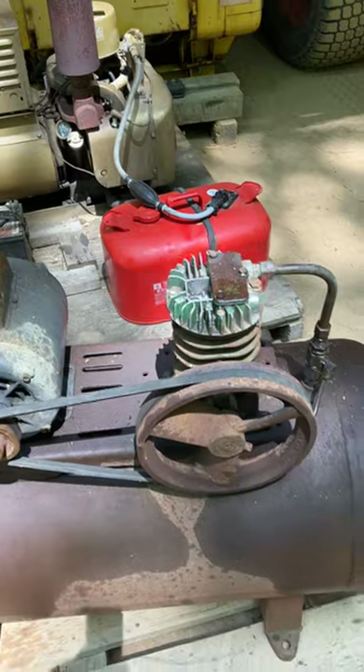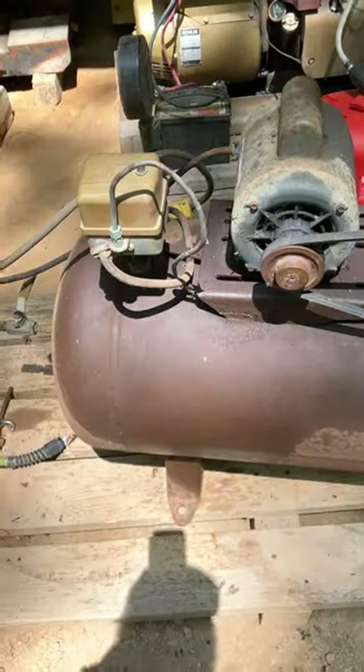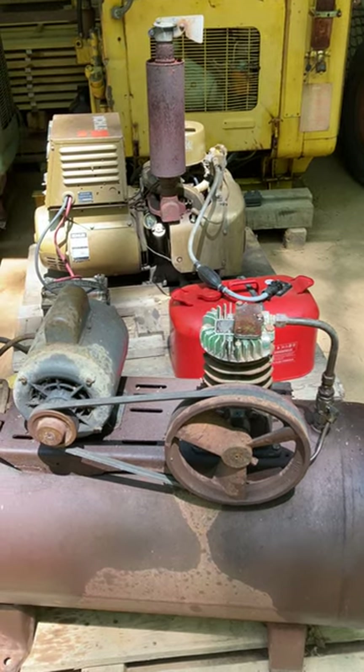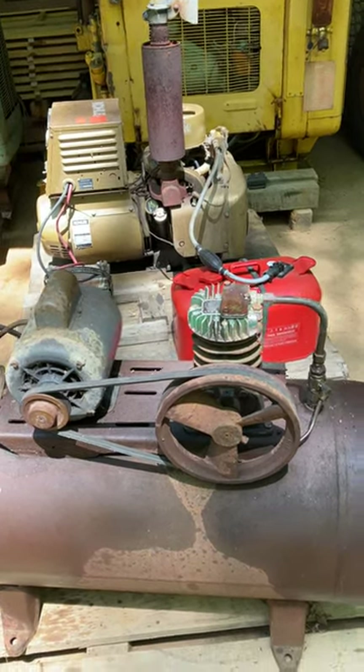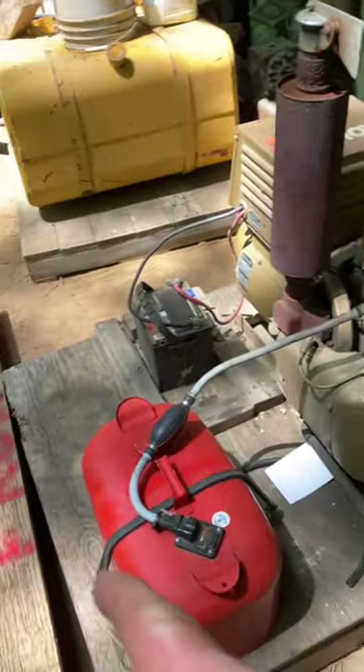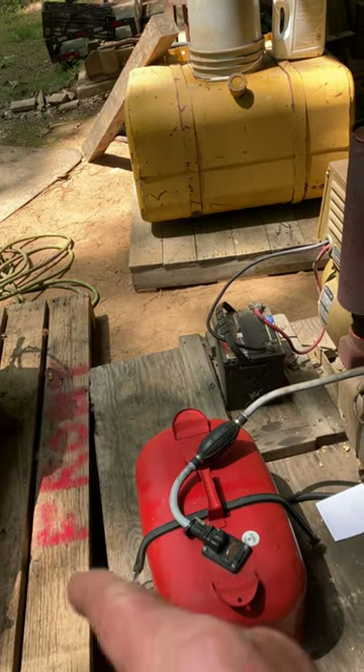The old compressor seems to run — believe it or not, this thing is an old beast. But I'm trying to make a portable air electric jumpstart station that I can just pick up with the forks and go anywhere. So I think I'm going to have to move this over to this side — that puts the exhaust away from the air compressor.